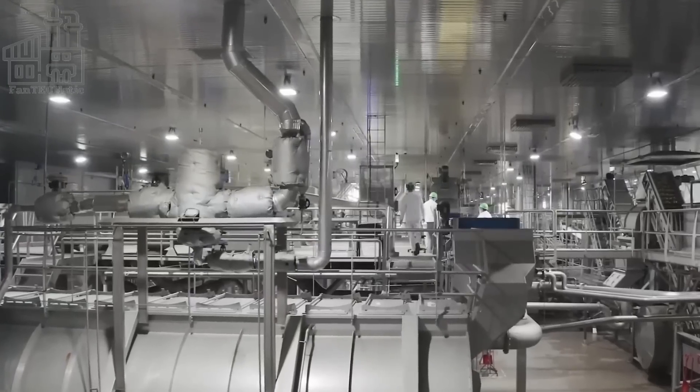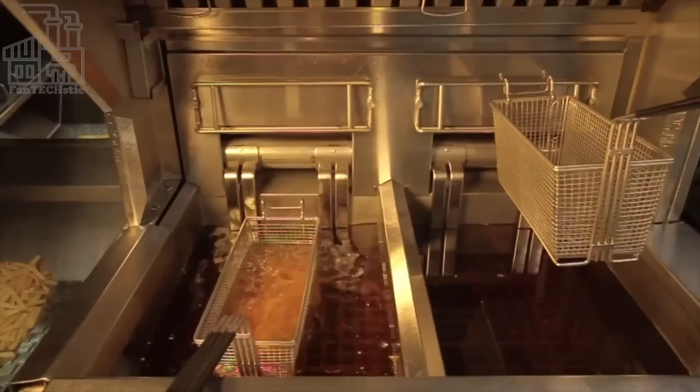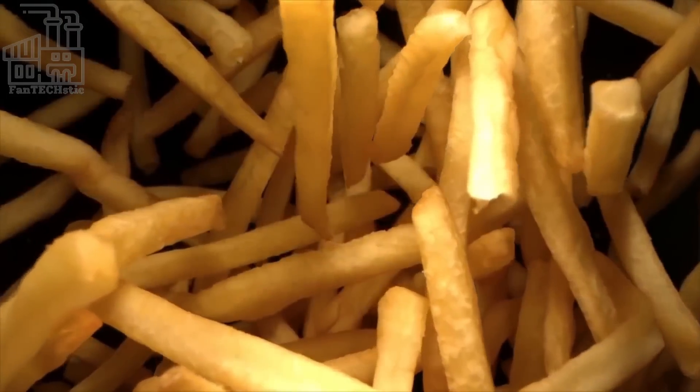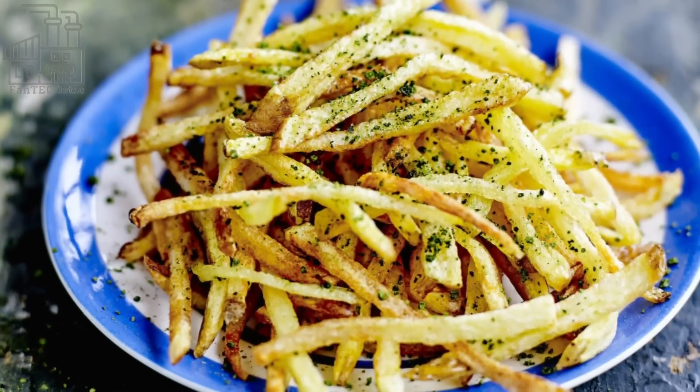Over time, the method for making french fries has evolved, and today they are often made using specialized equipment that can quickly and uniformly slice and fry the potatoes. There are many different styles of french fries, from the thin and crispy pommes allumettes to the thicker, softer steak fries.